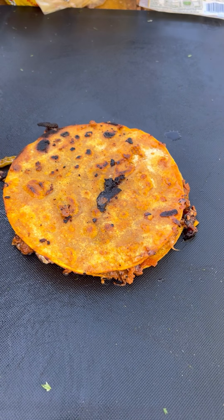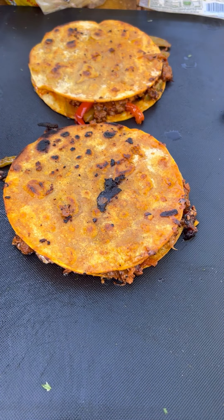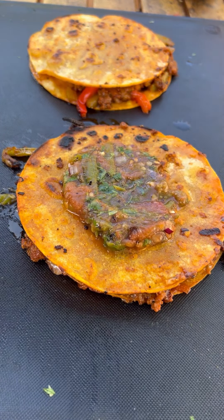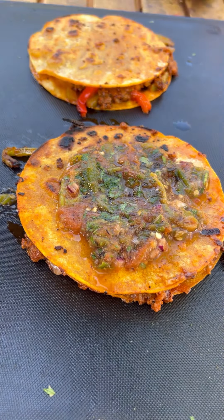Pull them off the griddle now. Let them cool just for a minute or two, then we're going to top them off with that salsa. This is really good mulitas — one of the best I've ever had. These came out absolutely fantastic.